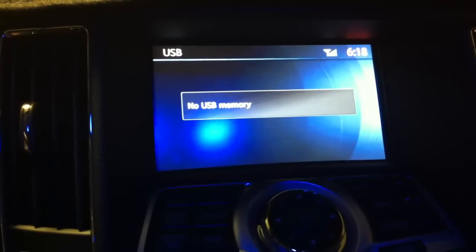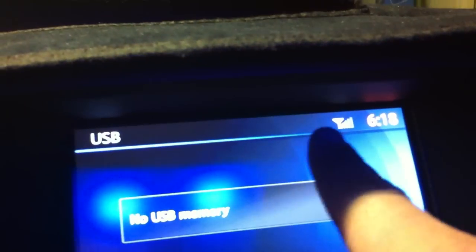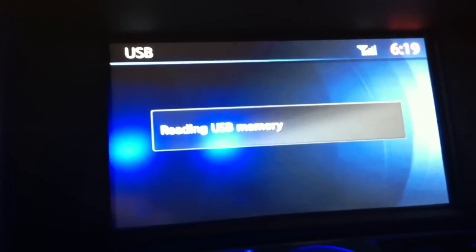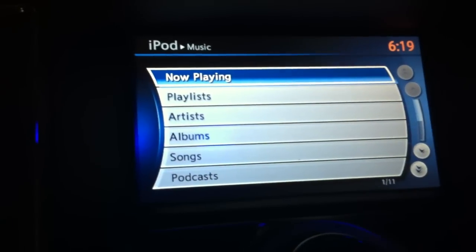I don't have anything in the music box currently, but as you can tell, the Bluetooth is ready to answer a call even when I plug it back in. It says reading USB and it automatically loads, and I can still accept the call this way.